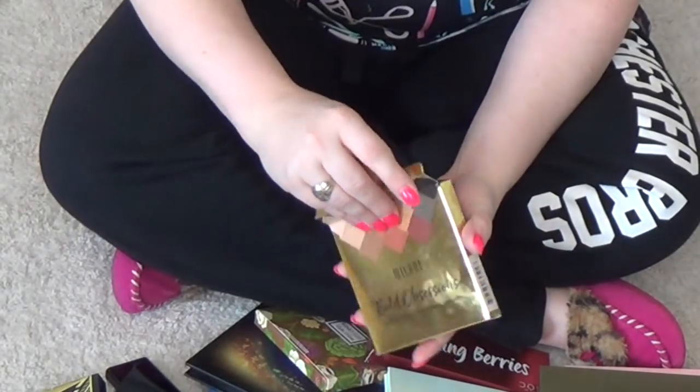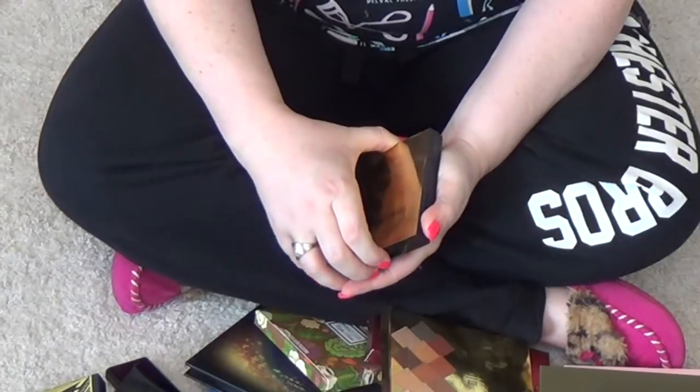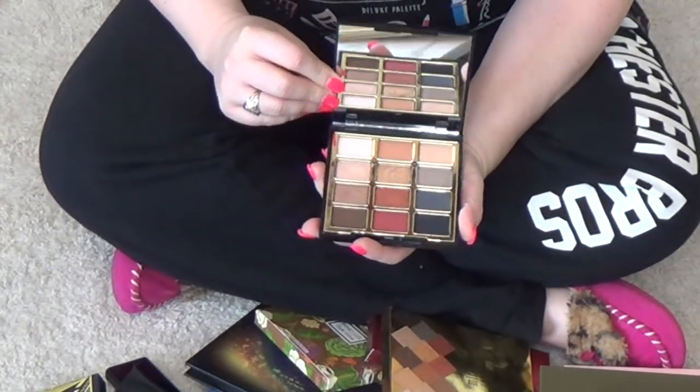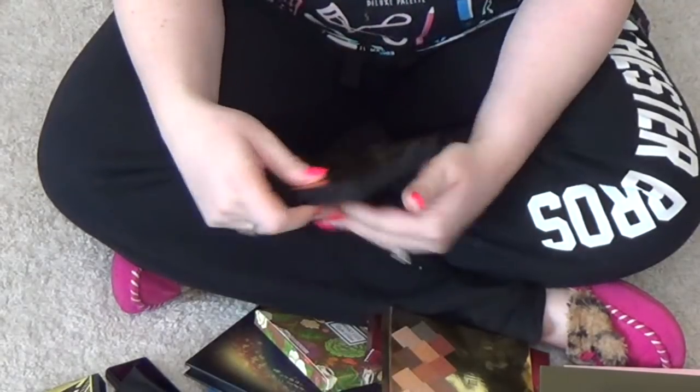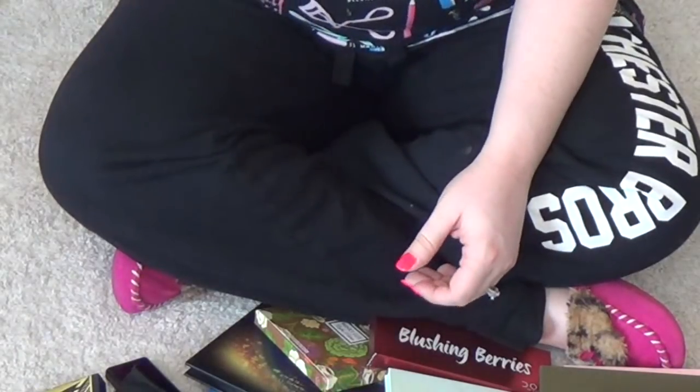This is the Milani Bold Obsessions. I did pick this up again with the intention to review, but that never happened. If you're curious about my thoughts — I really like it. It's a nice palette. I kind of want the other one too, but I obviously don't need any more palettes. That's why we're doing this declutter. But I am going to hang on to this one.